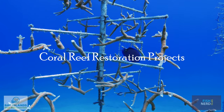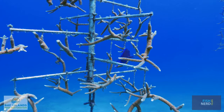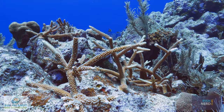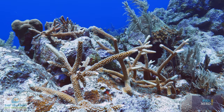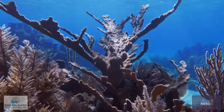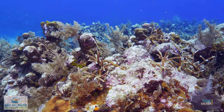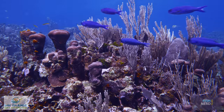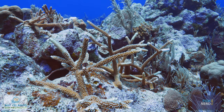Coral restoration projects can help our fragile reefs to recover more quickly by outplanting nursery-grown corals in the wild. Bay Islands Reef Restoration focuses on two Acropora species, commonly known as staghorn and elkhorn coral. These corals are keystone species that grow quickly and provide the complex three-dimensional habitat that is critical for marine life. In addition, these species reproduce through fragmentation, which makes them perfectly suited to reef restoration projects.